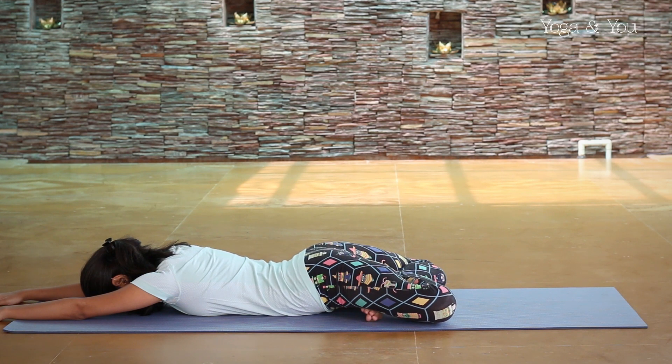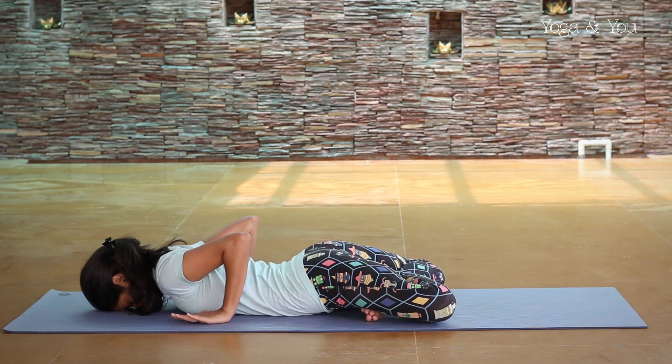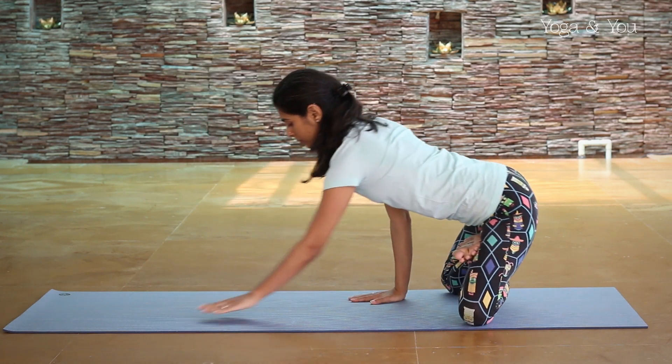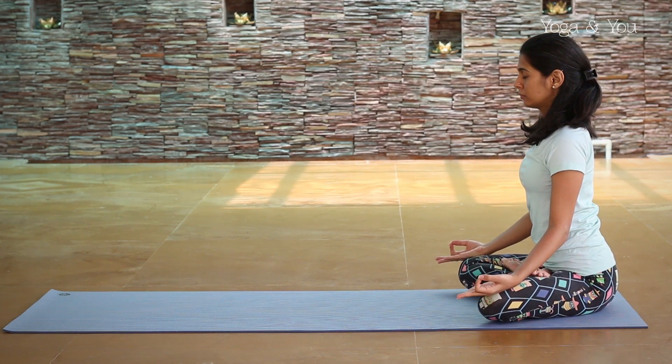To release, place your palms in line with your chest and press into your mat. Lift the hips, lift the chest away from the mat and sit back in Padmasana.